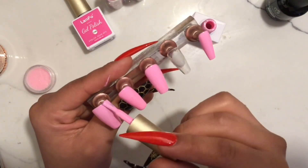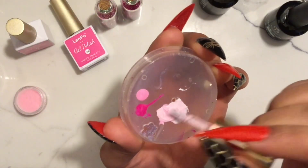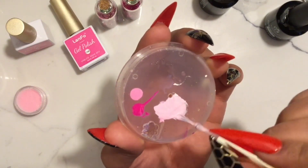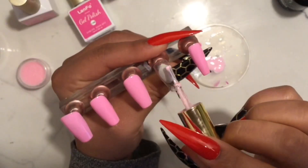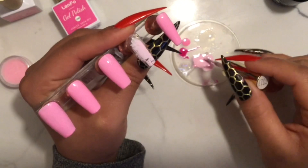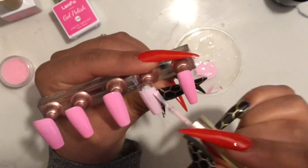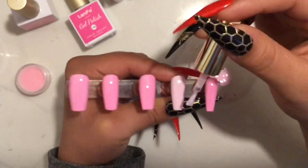Si se dieron cuenta, me brinqué una de las uñas — el dedo del anillo — que le voy a poner un color rosado aún más claro. Así que aquí estoy mixteando el color que utilicé con un poco de blanco para hacerlo todavía más claro, un color pastel, y voy a cubrir todo el tip con este color que yo hice.